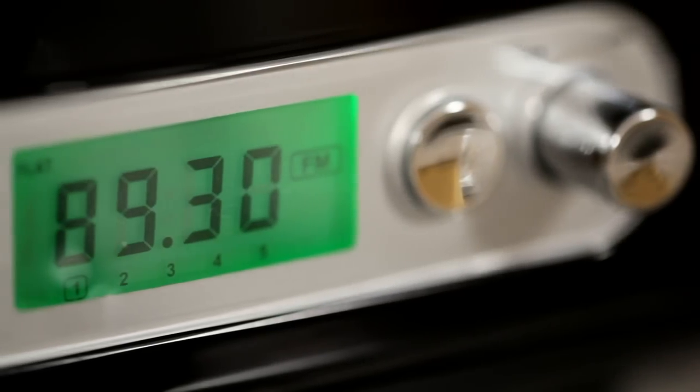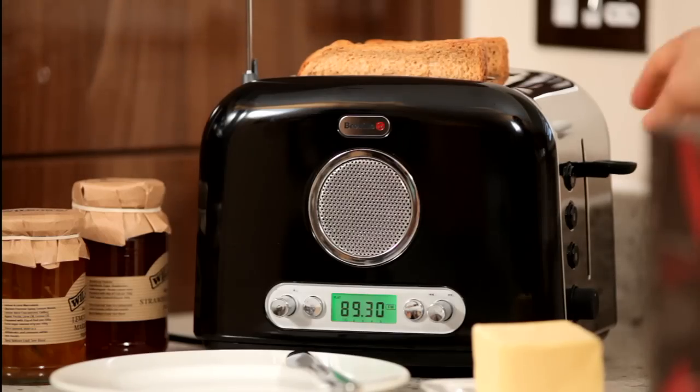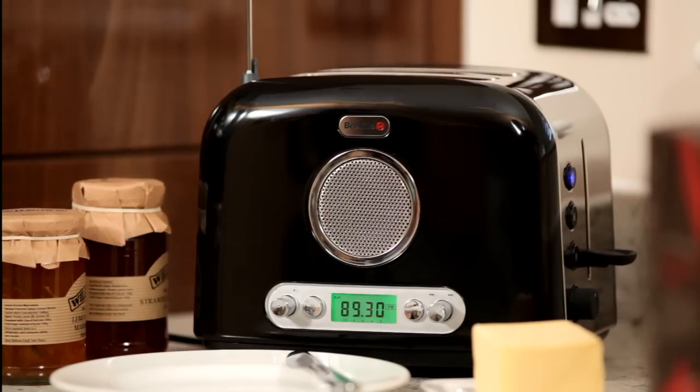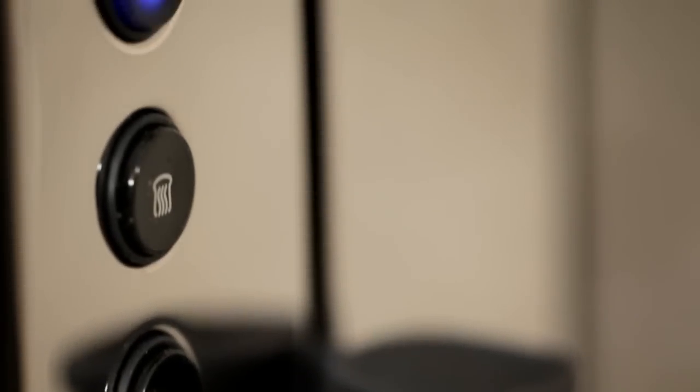The digital display on the radio allows for easy programming, and the graphic equalizer ensures high quality sound. The toaster is ideal for both thick and thin slices and comes with reheat and defrost functions.